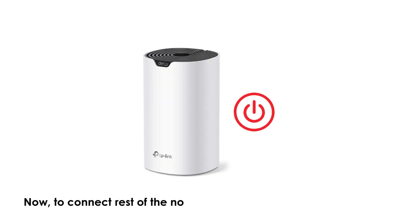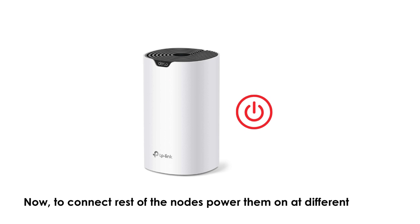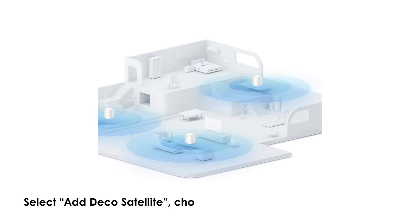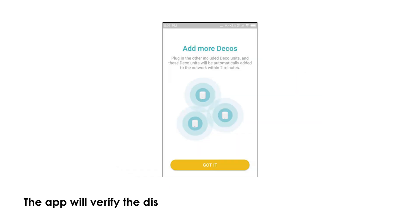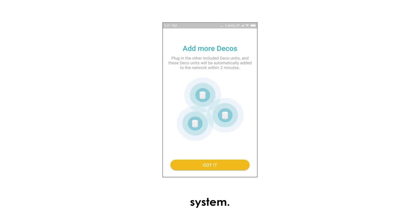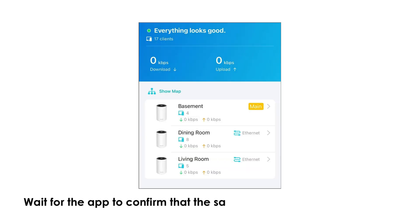To connect the rest of the nodes, power them on at different locations in your house. Select Add Deco Satellite and choose the poor coverage areas where you have placed the nodes. The app will verify the distance and automatically establish a mesh system. Wait for the app to confirm that the satellite units are successfully connected.